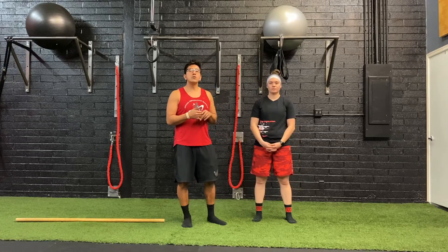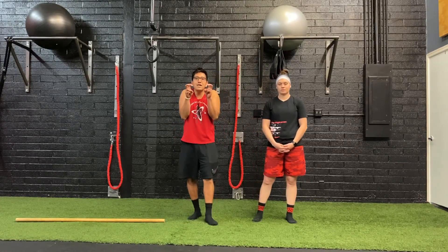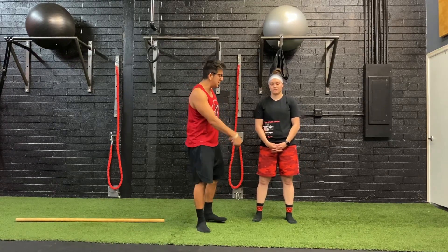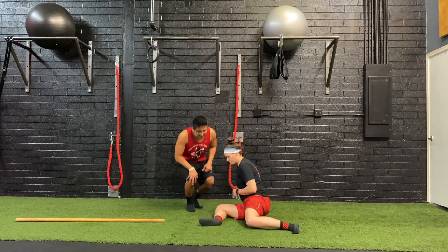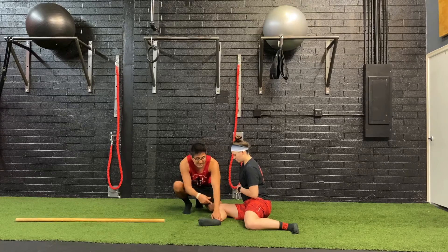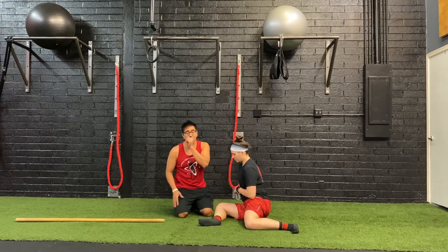The next exercise is 90-90 switches. What we're looking for is a smooth movement — we're not trying to be perfect. This is about getting your body moving. Ryan's going to get down into a 90-90 position. Her hip, knee, and ankle are in alignment on the front leg, and her hip, knee, and ankle are in alignment on her back leg.